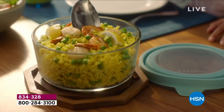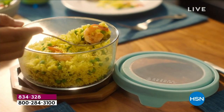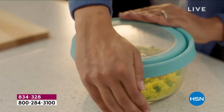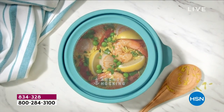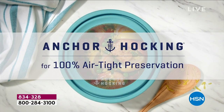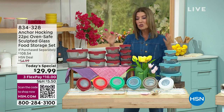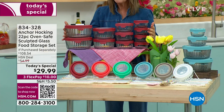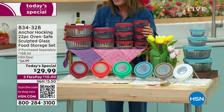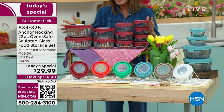Let's get refreshed and renewed for spring — let's organize your kitchen cupboards and make your refrigerator look like new. This is from the oldest glass manufacturer in the United States; these have been made in America since 1905. This is Anchor Hocking, and this is our very first ever sculpted glass — today's special. Anchor Hocking has been a huge customer pick here at HSN, and every one of our today's specials goes very, very quickly.